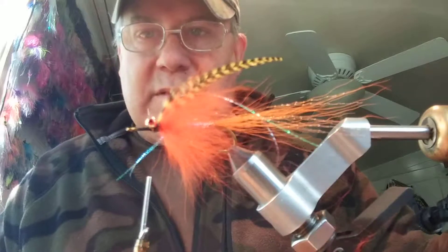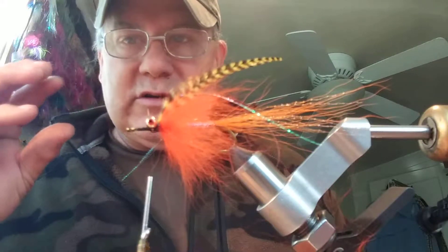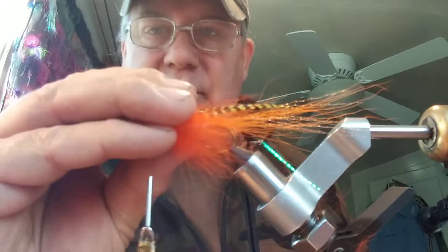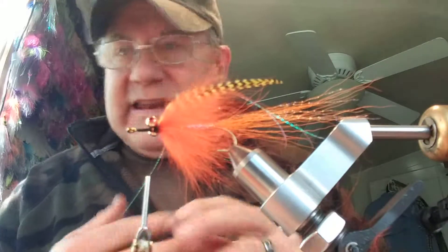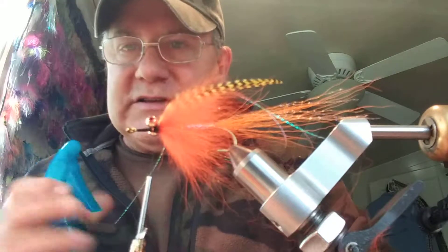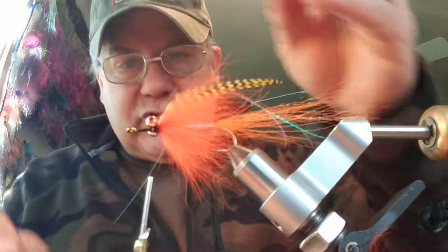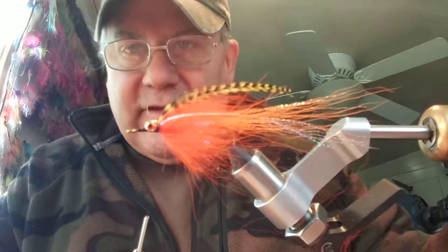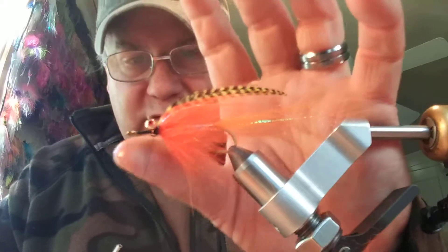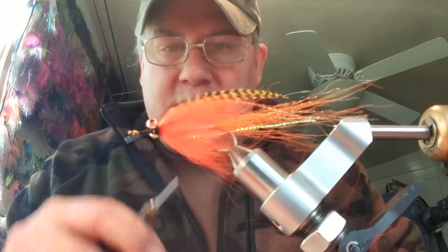Now remember, when you get your black rec fin raccoon on, it's going to lay these down a little bit for you. So now what I need to do is get my hands a little bit wet because I have to stroke this material, get it wet, and kind of get it out of my way — because I'm going to be working in the front of it, and if you don't do that it tends to want to get caught up in your other work.